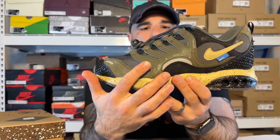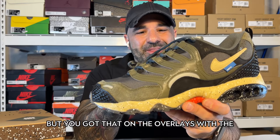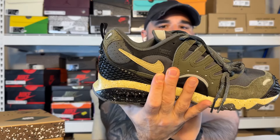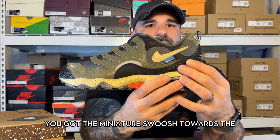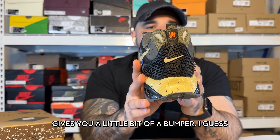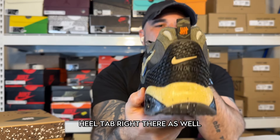As we move on to the medial side, you got the khaki — cargo khaki — on the overlays with nylon underneath. Another 3M panel around here, and then you got some black nubuck underneath. You see on one side 'Play Dirty' — another cool little detail that revs up the name of the pack. You got the miniature swoosh towards the back with the Undefeated tag, giving you a little bit more of the branding. Move around to the back and you have more of that hard rubberized material — gives you a little bit of a bumper if you back up into anything. If you're running around New York City with these and somebody steps on your kicks, you really don't have to worry about it. Undefeated branding on the heel tab right there as well.